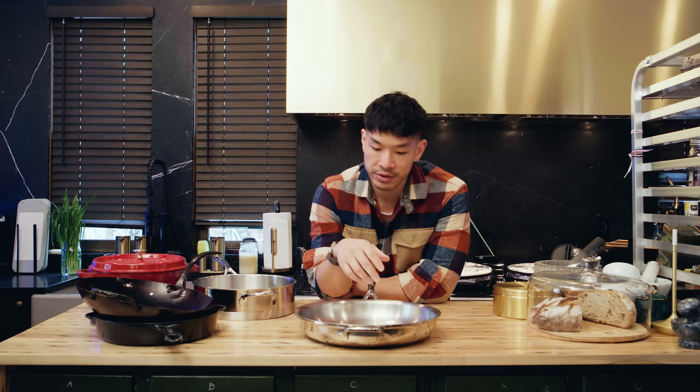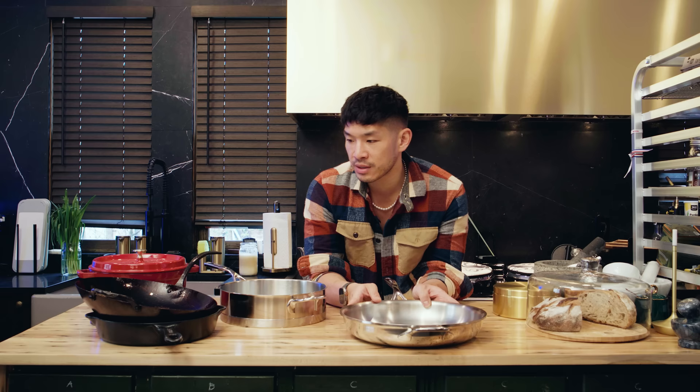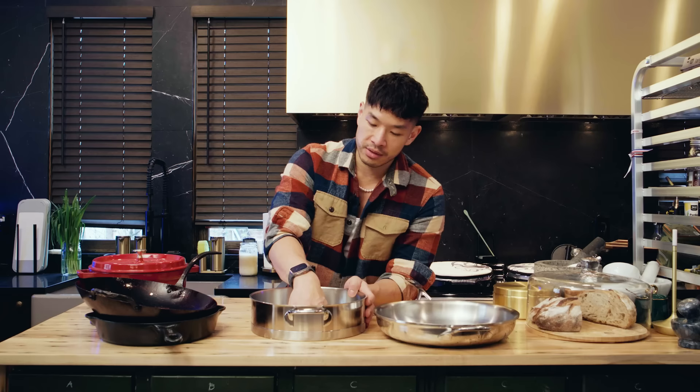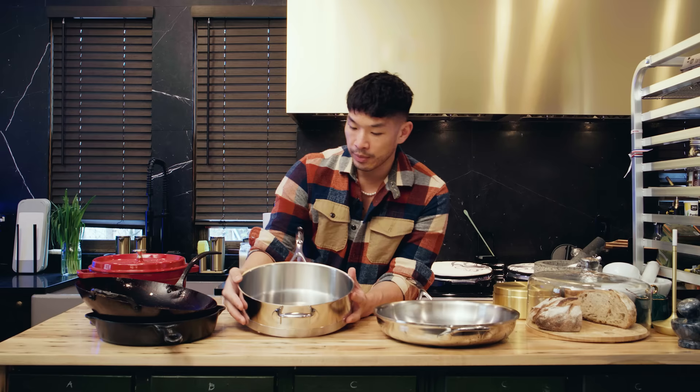That is pretty much what I use stainless steel for searing. It's also less reactive than aluminum or cast iron, so you can use it nicely in wet applications such as making a tomato sauce. You can use a wide-walled or tall-walled sauté pan to get a nice hand-crushed tomato sauce going, allowing a lot of the water to evaporate while having it tall enough to make a large batch for whatever pasta you're going to make.